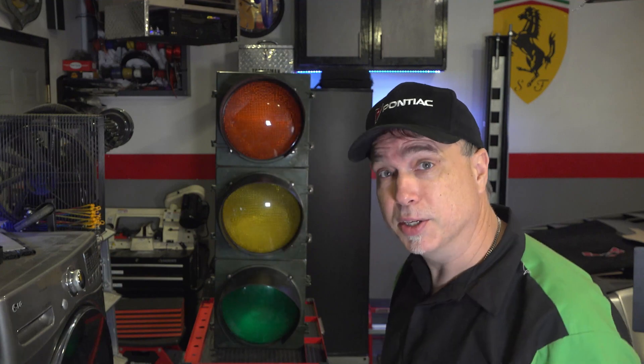Anyway, we're going to finish it up today. See if we can't mount this thing and see if it works. It's looking good.